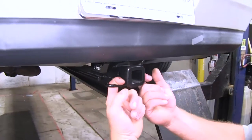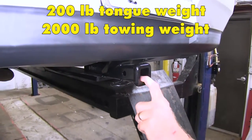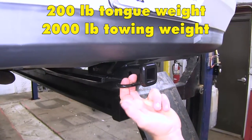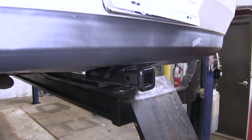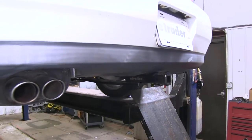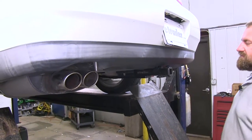It's got a nice ring-style safety chain loop. It's designed for 200 pounds of tongue weight, which is the amount of downward force, and 2,000 pounds of gross trailer weight, which is the amount of your loaded trailer. You want to check with your owner's manual or your manufacturer to make sure your vehicle is able to tow that amount of weight, and always go with the lesser of the two amounts.